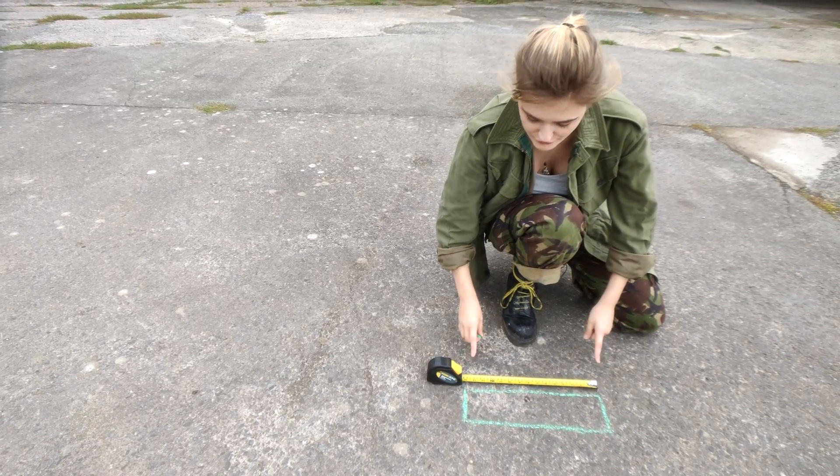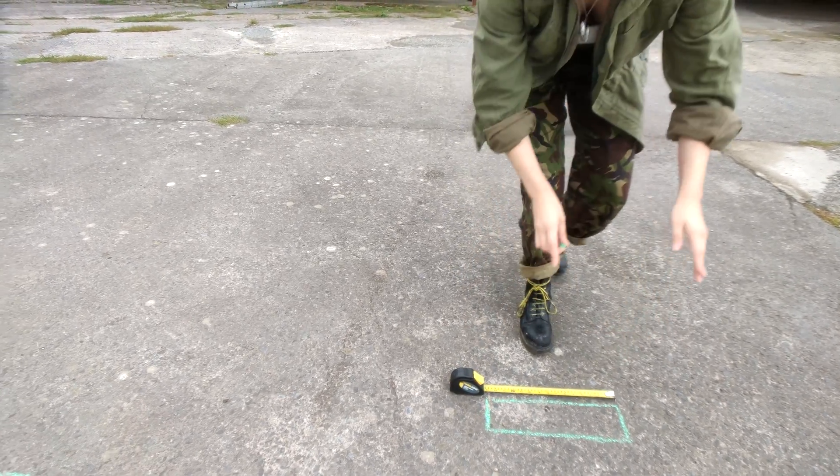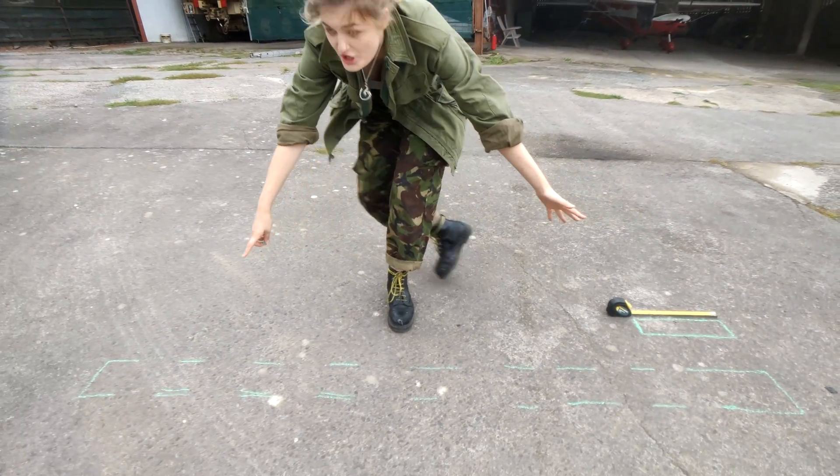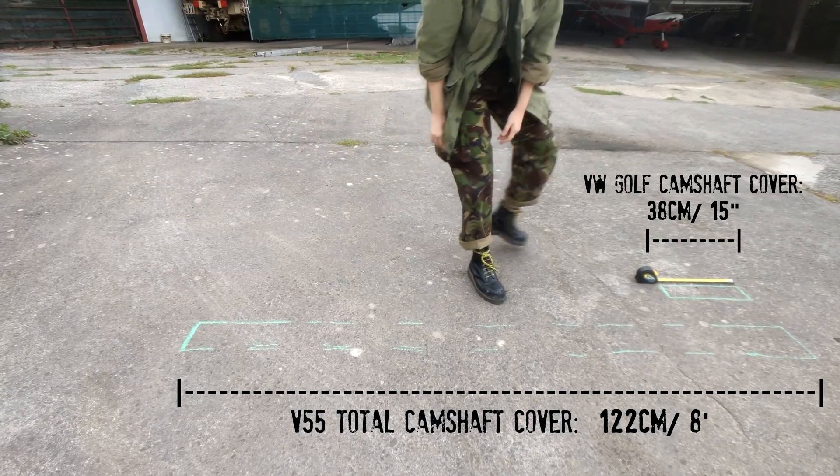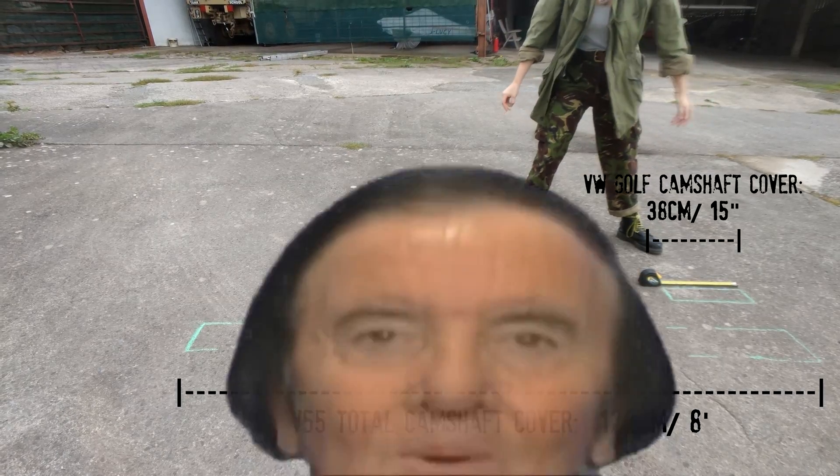This is our little car engine — our Volkswagen Golf — it's only 15 inches big. And this is the total length of camshaft we have in our V55. Wow.